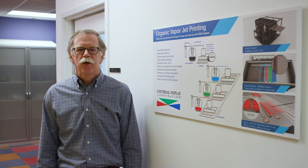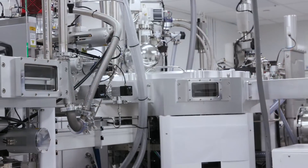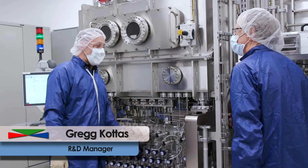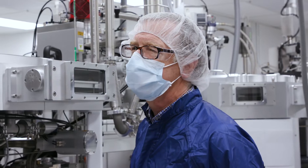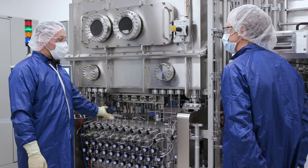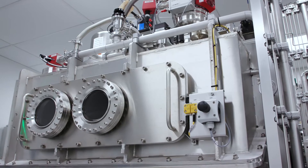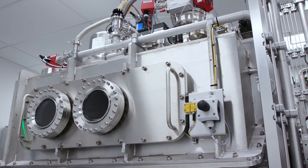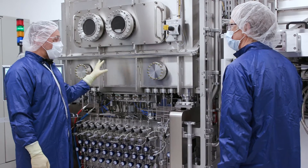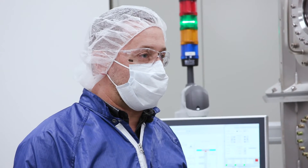Now let's go into the lab and show you how it's done here at UDC. So we start with the carrier gas control using mass flow controllers to meter the gas to the heated sources. In our prototype system, the sources are in the vacuum chamber and are not visible from outside the process chamber. This chamber is equipped with two printheads, each with four sources. Let's take a walk around back and I'll show you how we control the temperature.